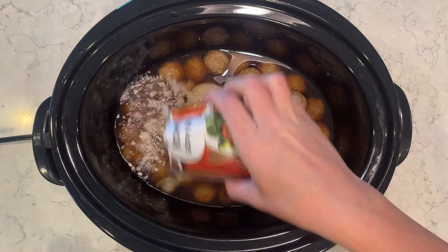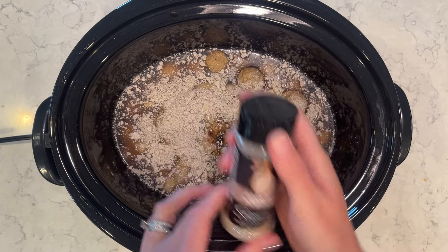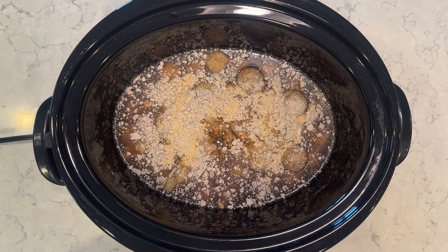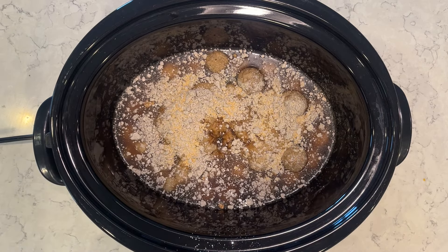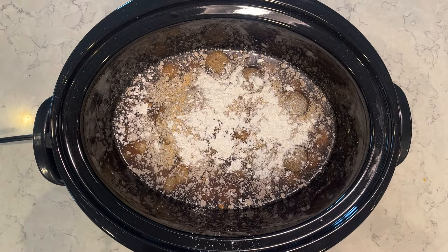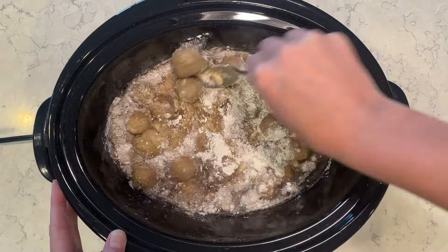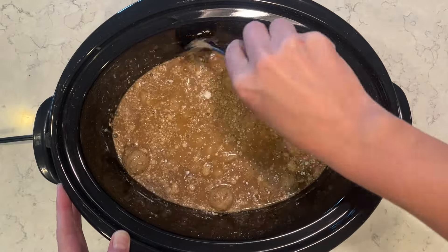I'll add in some seasonings as well — garlic powder, onion powder, salt and pepper — just season to your taste. I'm also going to add in some cornstarch to help give this gravy some thickness, two tablespoons of cornstarch. Going to give this a good stir to mix all of those gravy ingredients together.